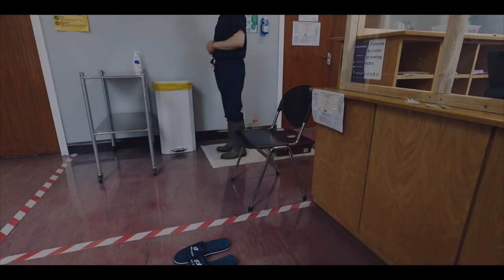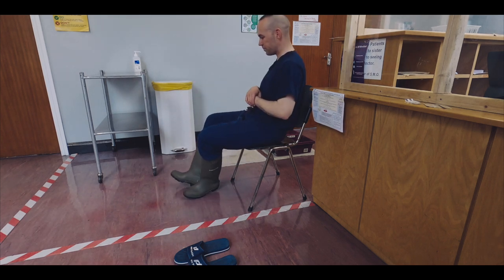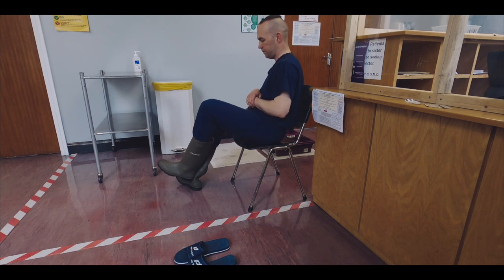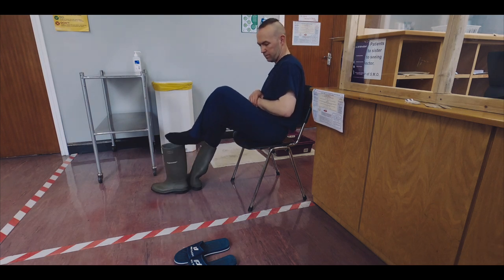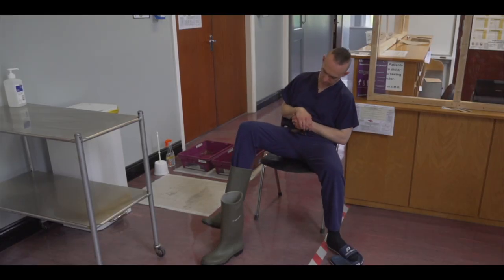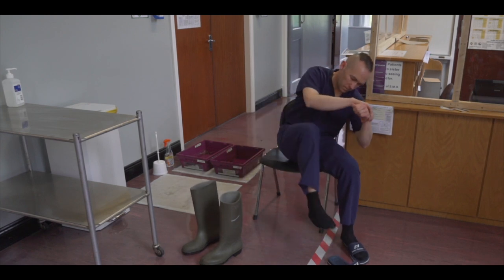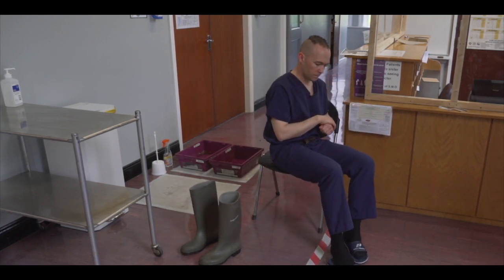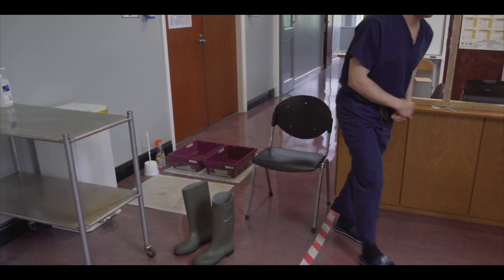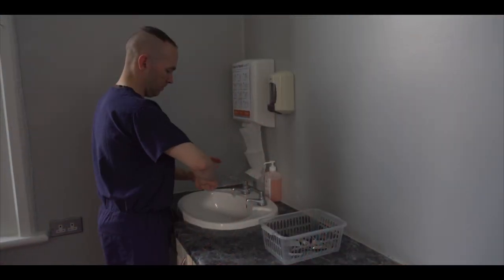We will now remove the footwear. Take a seat on the chair provided. Using the front instep of your left foot, loosen your right wellington and vice versa. On the side nearest the green zone, remove this foot first from the wellington. Place this foot into the corresponding crock, flip-flop or runner in the green zone. Repeat for the opposite foot. When both feet are in the green zone, stand up and perform hand hygiene using soap and water.